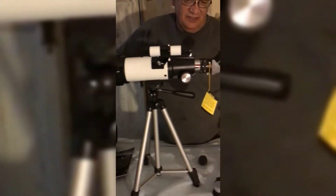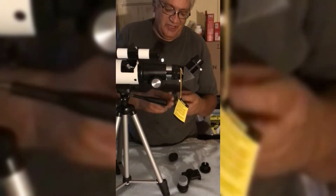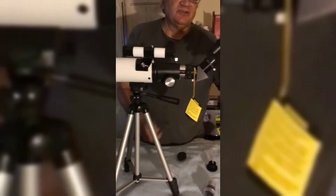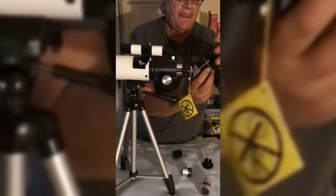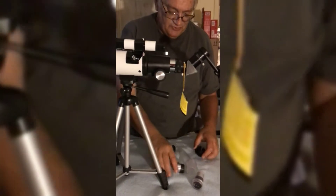It comes with the tripod, spotting scope, and two lenses — both a K9 millimeter and a 20 millimeter. It also comes with an adapter so I can hook my cell phone in and zoom up, so we can look at animals and everything.